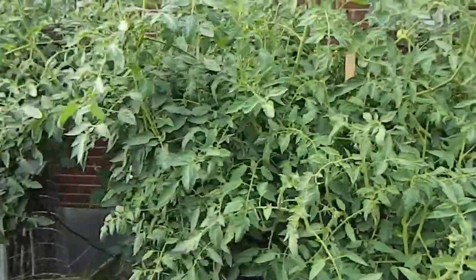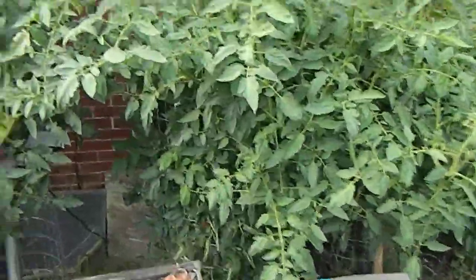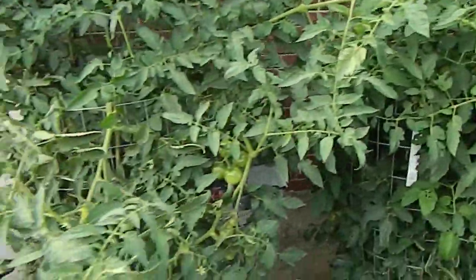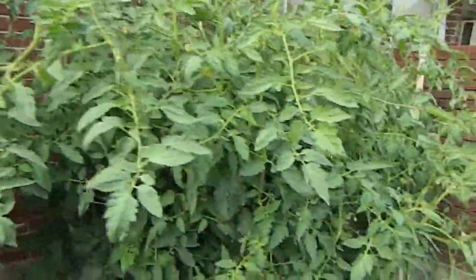That's the tomatoes update. There's a bunch of them in there. If y'all like fried green tomatoes, or if you'd like to let them get good and ripe, there's a bunch.